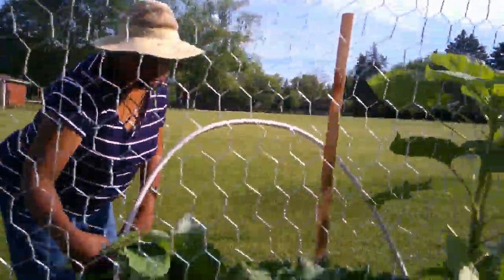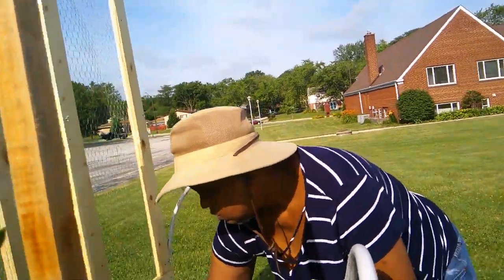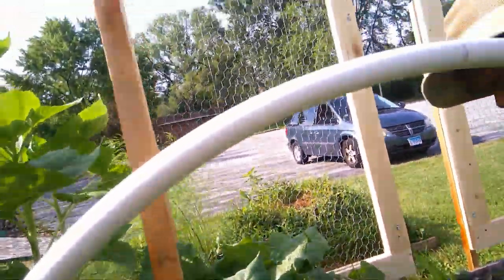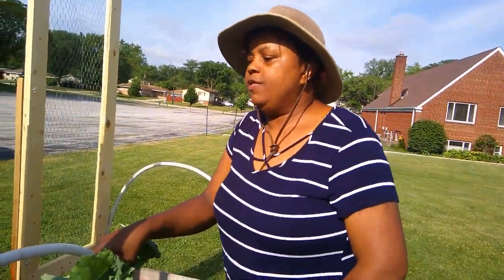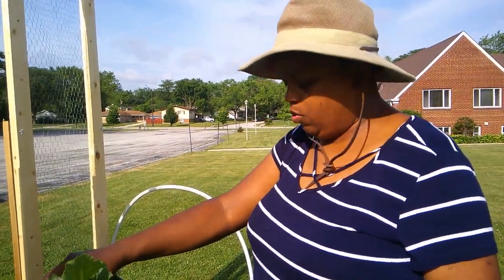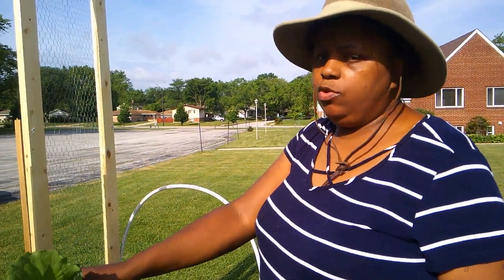I've got bean plants that are just going crazy with blossoms, but no beans forming yet — they're just really flowering. So I'm expecting the next day or two the beans are going to be overwhelming me. I've already told my congregation that they're going to have to come out and help pick beans pretty much every day. Once you start picking beans, if you don't pick them every day they stop producing. So if your beans, peas, or any flowering plant starts producing pods, pick them every day.